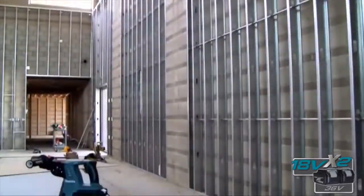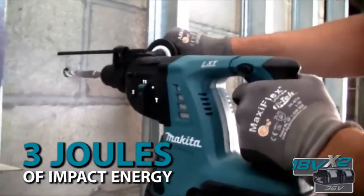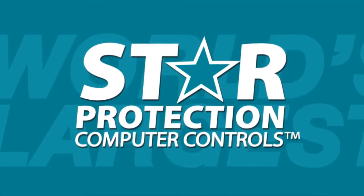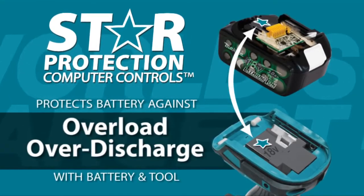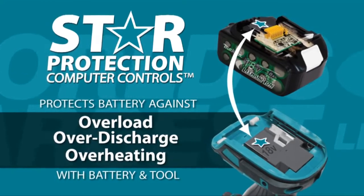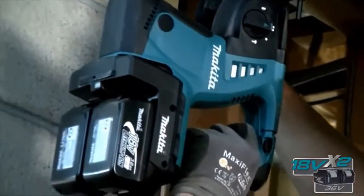You get up to three times more run time for more work and less downtime, plus convenience and performance with three joules of impact energy. The star on your LXT tool and battery means they're equipped with Star Protection computer controls technology that protects your battery and tool for optimum performance.